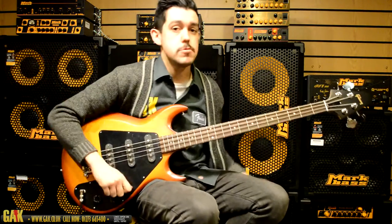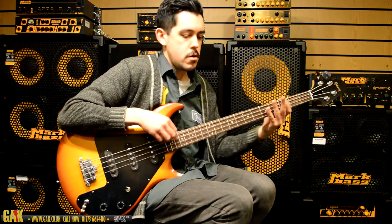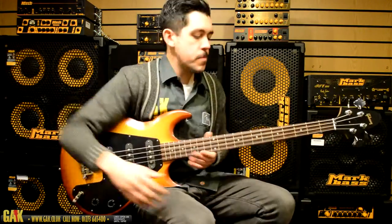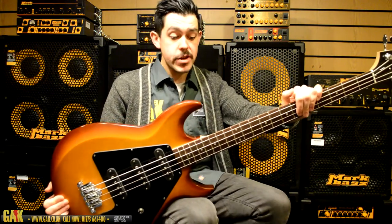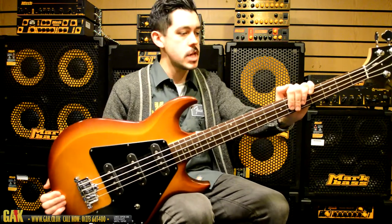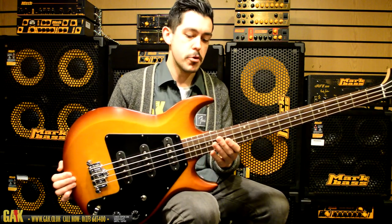Let's have a listen to the neck pickup option. The Gibson Grabber 70s Tribute is a fantastic bit of gear, and it's the first time in a while Gibson have reintroduced the Grabber bass in all its awesomeness, and they've done a very good job on keeping everything as it was in those original 70s models.